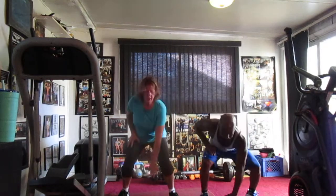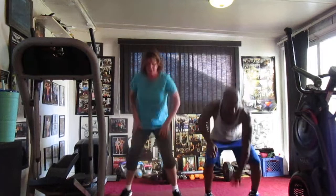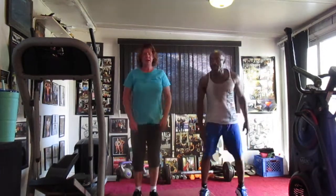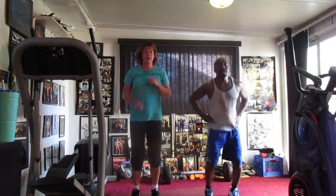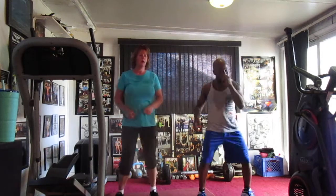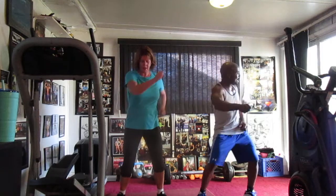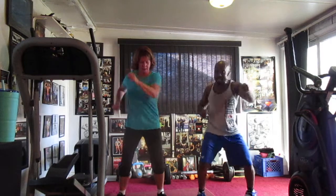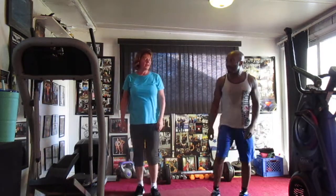Jump, jump, jump. 1, 2, 3, 4, 5, 6, 7. Tongue it up. 1, 2, 3, 4, 5, 6, 7, 8, 9, 10, 11, 12, 13, 14, 15. 20, gotcha. 1, 2, 3, 4, 5, 6, 7, 8, 10, 11, 12, 13, 14, 15, 17, 18, 19, 20. All right, jumping jacks, 5.